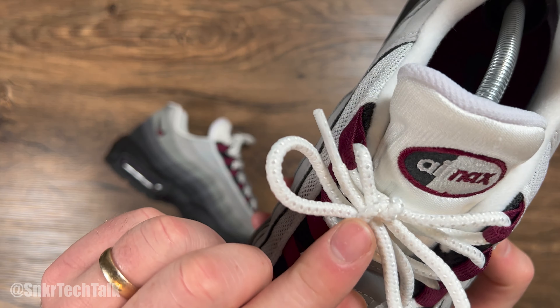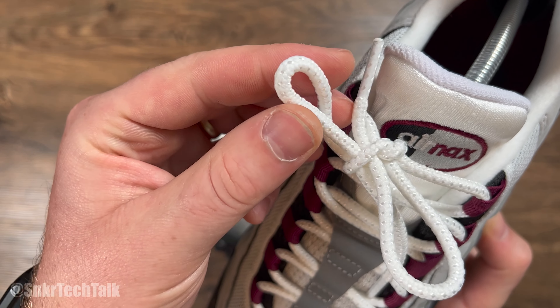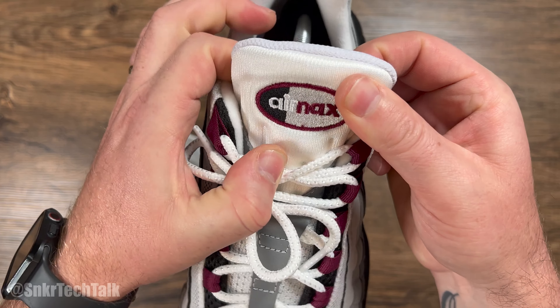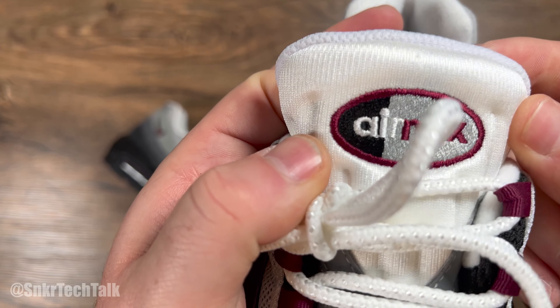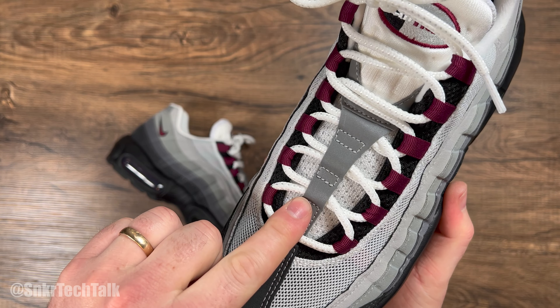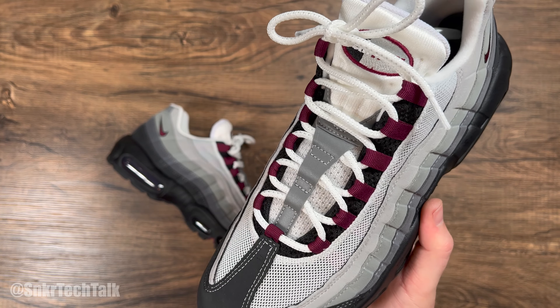The laces are white with a kind of silver stitch inside. At the top of the tongue it is white with that iconic Air Max 95 logo. And then you do have those 3M hits running down the tongue, which are on all OG colorways.